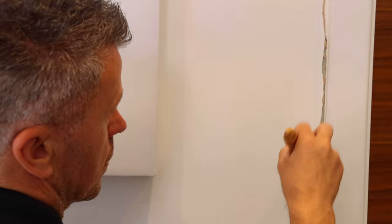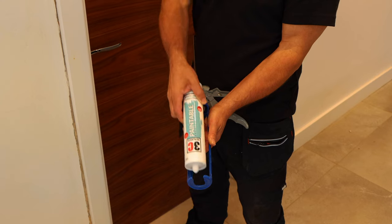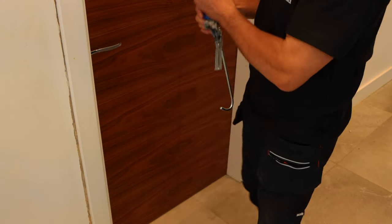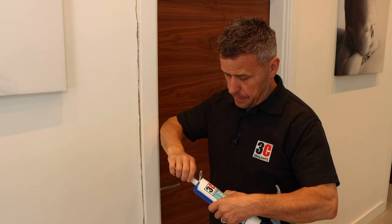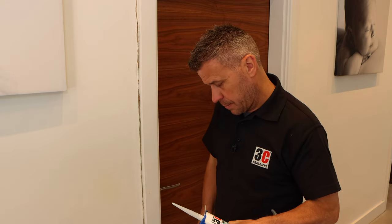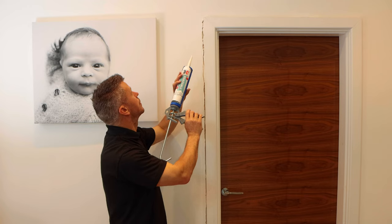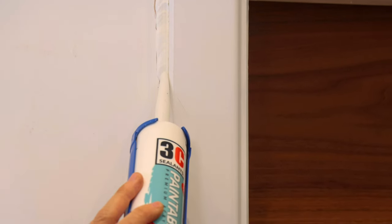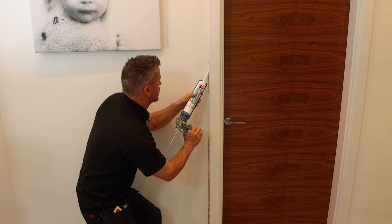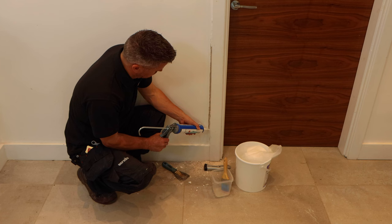Now the preparation is complete, I'm going to apply my paintable premium acrylic. Place the tube into your gun, press the bar in at the back, cut off the top so it's open, then screw your nozzle into place nice and tight. Using your trimmer knife, cut off the top of the nozzle at a 45-degree angle. Place the nozzle into the gap and squeeze the handle on the gun. Once the caulk starts to come out, run the gun down the crack slowly, continuing to squeeze the handle.